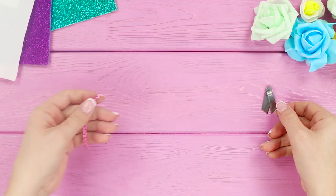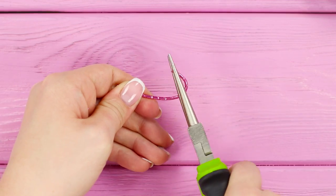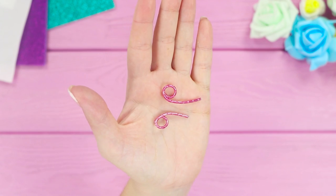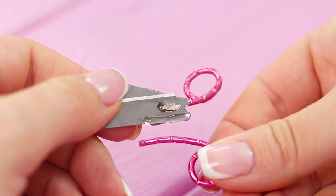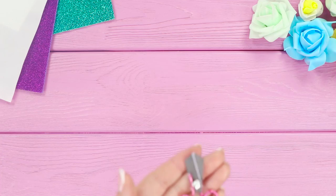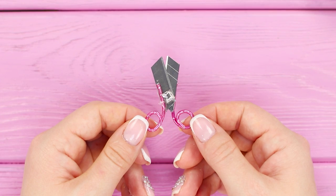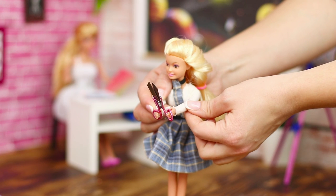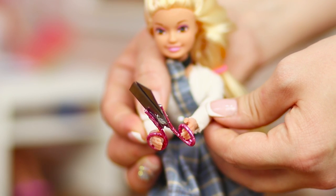Next, you need two pieces of wire. Bend the ends of the wire with round pliers, then fasten the pieces of wire to the blade. The result is mini scissors for Barbie's school workshop course. Teach Barbie how to use scissors properly, because they are so sharp it is very easy to cut yourself.